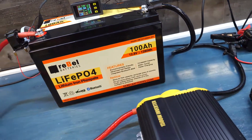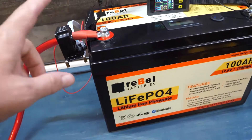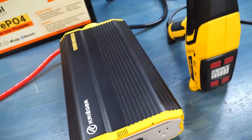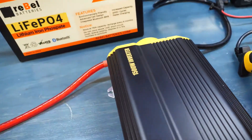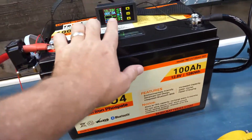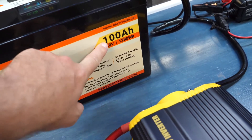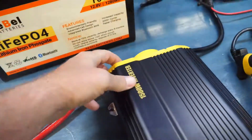The setup: we have a Hall Effect meter coming through a cable into an inverter, which is off right now, and that's plugged into a heat gun we can control the temperature on. We're doing a 0.2C test, which is the standard — meaning we should be pulling about 20 amps. 0.2C of a 100 amp-hour battery is 20 amps. Let's give it a go.